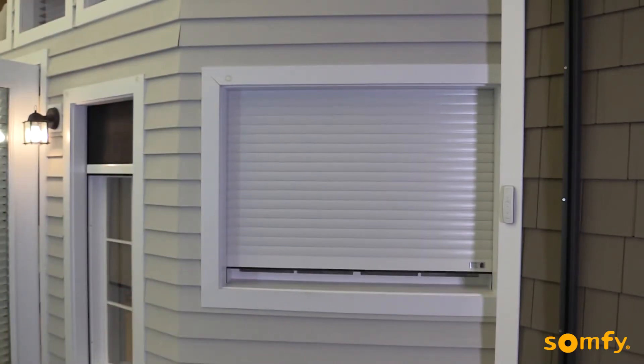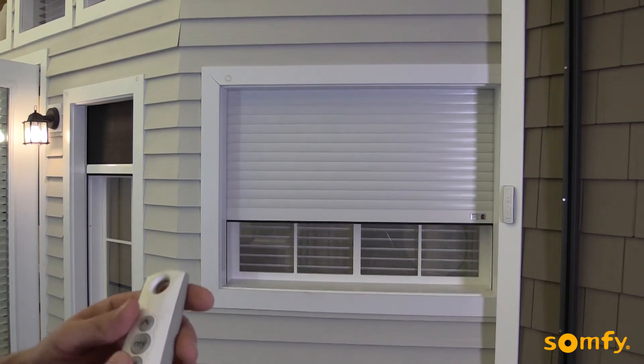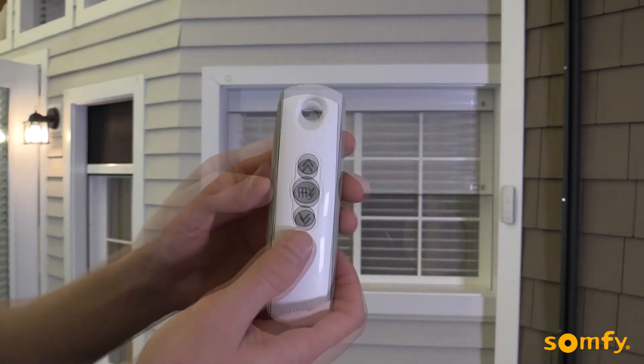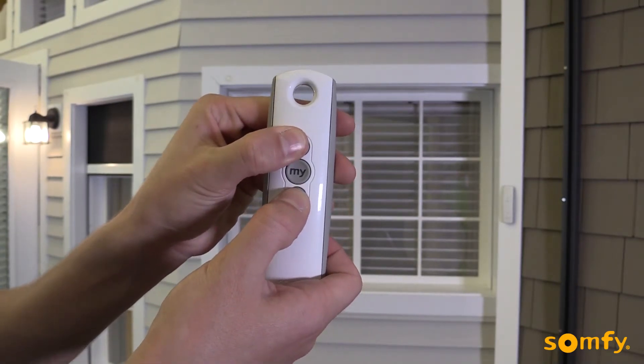To adjust the upper limit, first you have to send the shutter to its current upper limit. Next, press both up and down buttons until the motor jogs.